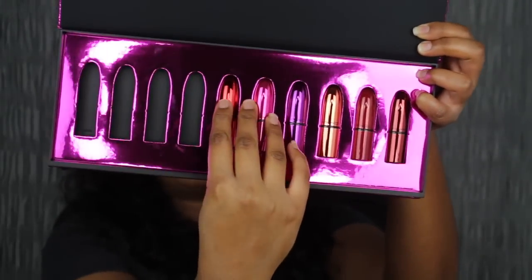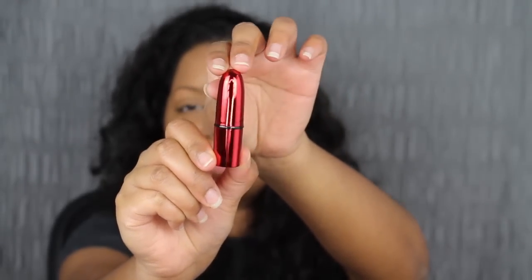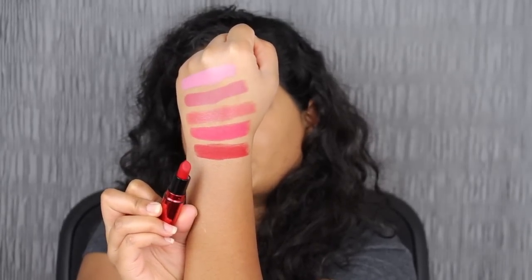The next shade in the collection is called Ruby Woo. The packaging is stunning — I love this metallic in-your-face packaging. Here we have that beautiful blue-red shade. This shade is going to be a gorgeous holiday red shade. I love this gorgeous red matte shade. MAC does very well with their matte shades and their formula is so good. I can definitely see why everybody loves Ruby Woo because this shade is amazing.